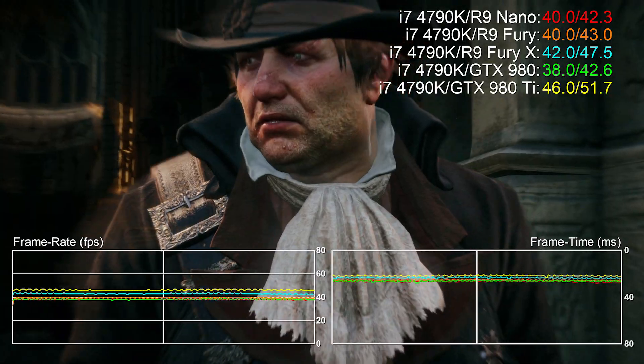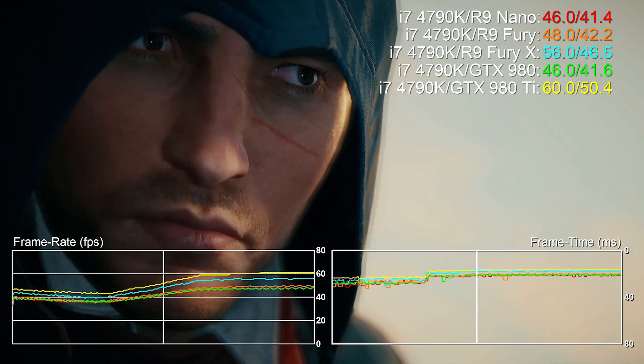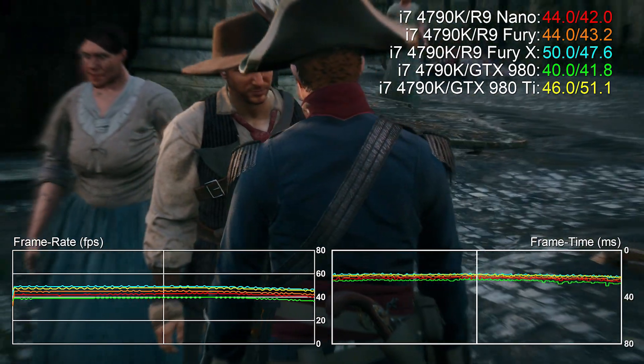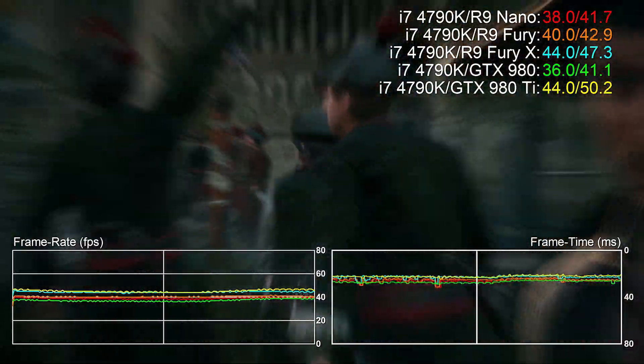It's a fascinating creation, but in a world where gaming case manufacturers are allowing for larger GPUs to fit into their Mini ITX products, we do wonder if it's perhaps a niche product within an already fairly small niche. Regardless, it's a fascinating view on the future of graphics cards and as you can see the performance is impressive.